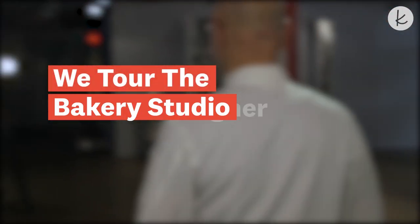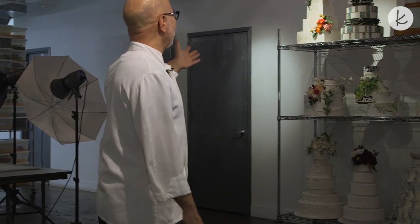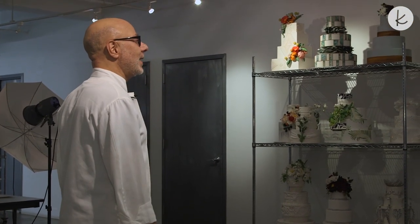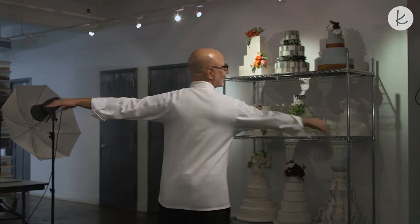Welcome! Please come in. This is our studio space where we hold events and classes. As you can see, we have a display of different cakes — sizes, shapes and designs. All this is for you to get inspired to design your own wedding cake. Let's start the tour. Follow me.